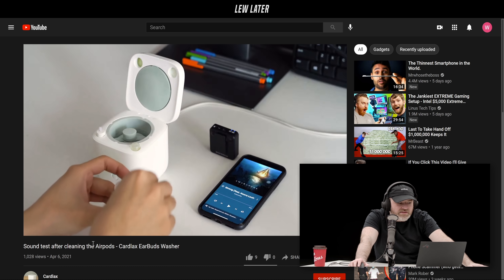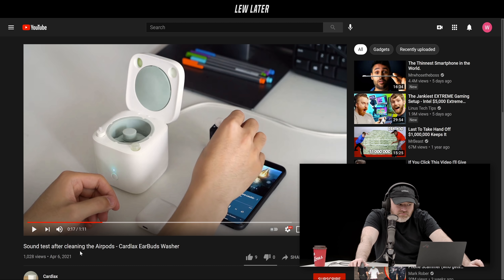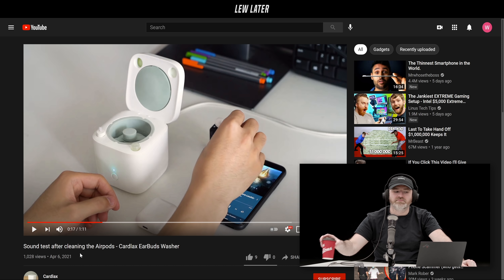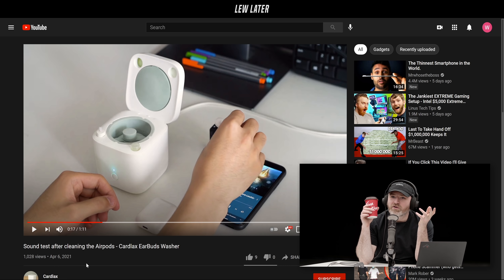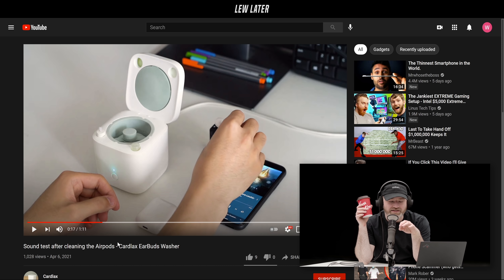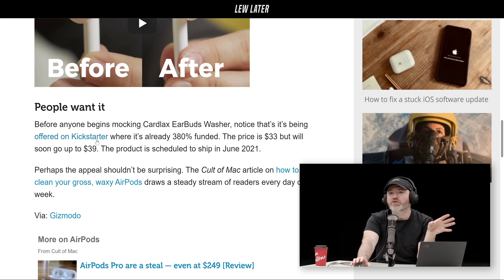That's very funny. This is available on Kickstarter — I'm going to get you to guess the price right now. $70? $33. Wow, that's surprising. When I saw $33 I was like, I feel like they could have charged more for that. Because if you've got AirPods, you already spent $200. It's got motors in there, but somehow they got to $33. That is the early bird price — it'll go up to $39. The product is going to ship June 2021. There you have it: a whole new category of products.